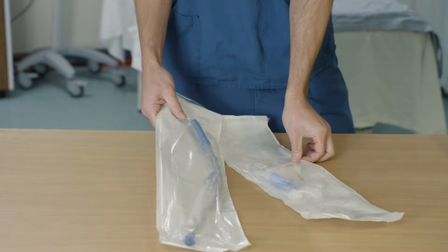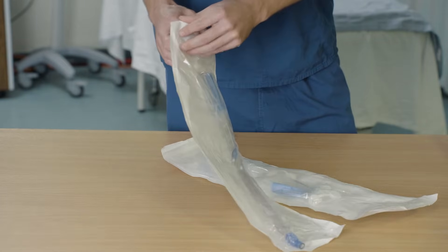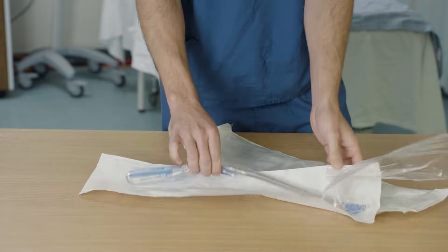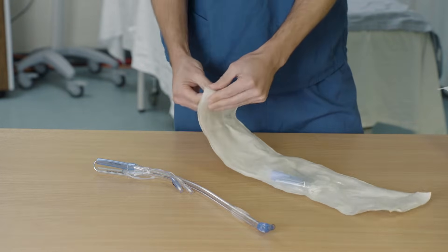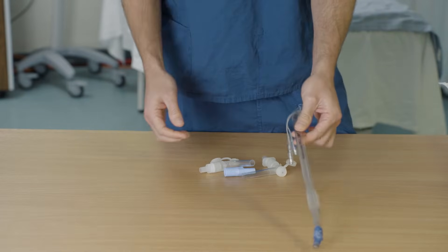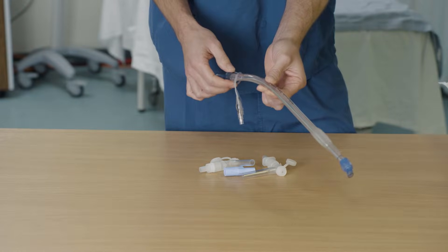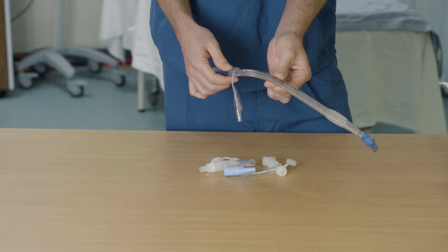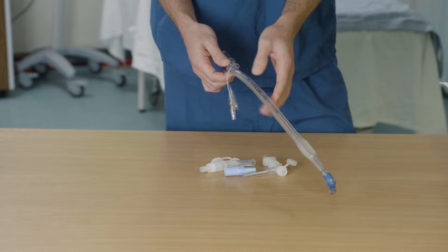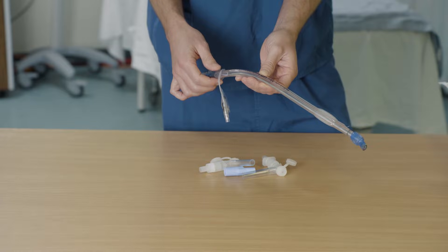Now I'm going to talk you through how to prepare the double lumen tube before you insert it. This is a size 35 double lumen tube — 35 left. We're using a small tube today because we've got to fit it in the mannequin. Generally, you'd use a 37 left for women, a 39 left for men. You might use a 35 like this in a particularly small patient, or a 41 left in a particularly tall patient.